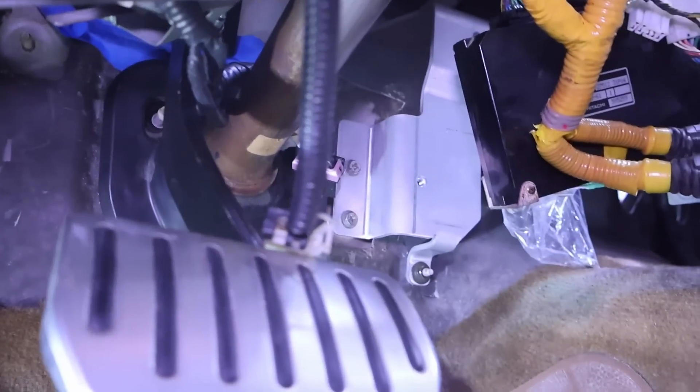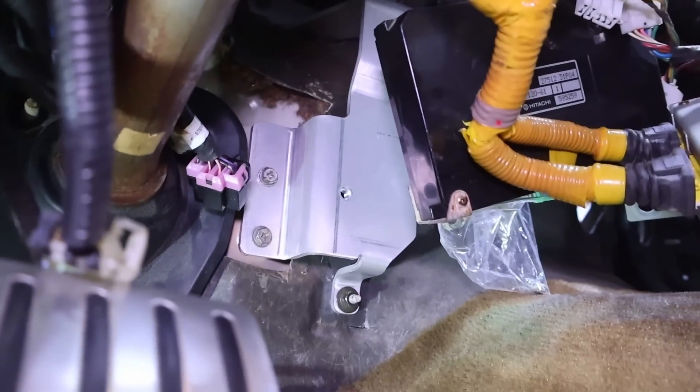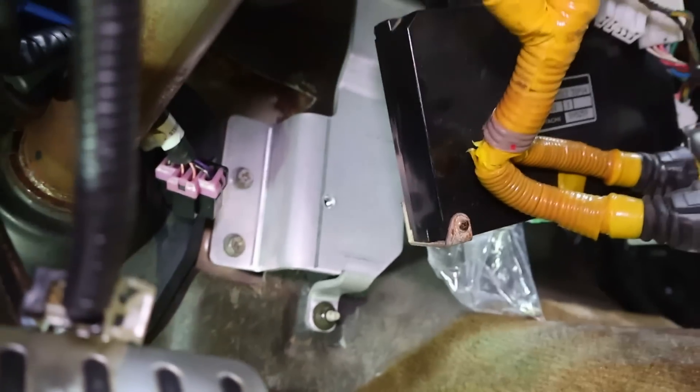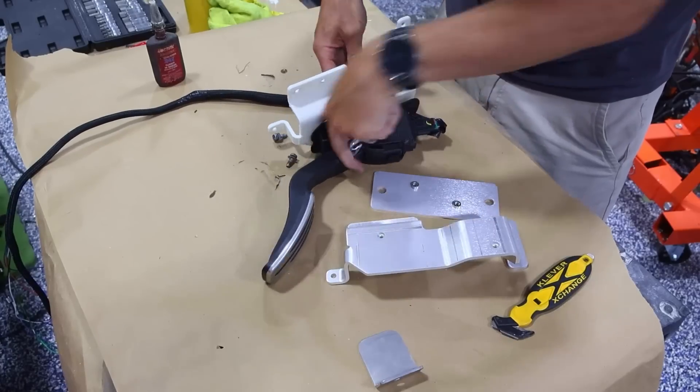It is going to be super hard to show you everything, but we're able to make this design with bends and holes and things all over the place. As you can see, it lines up perfectly with those mounting points, and there are even some up top. This will be a very secure pedal bracket — we'll go ahead and mount the pedal and get everything loctited in place.